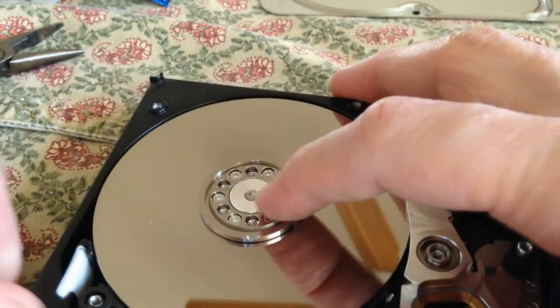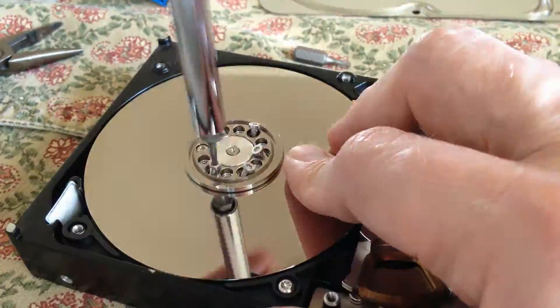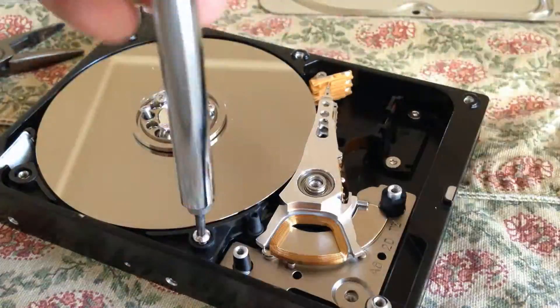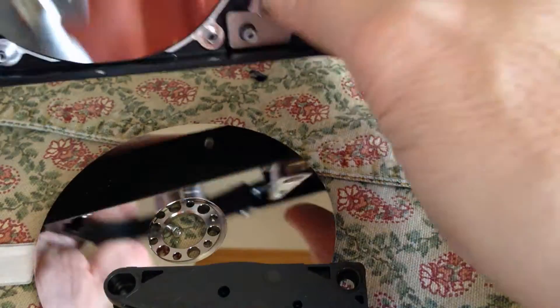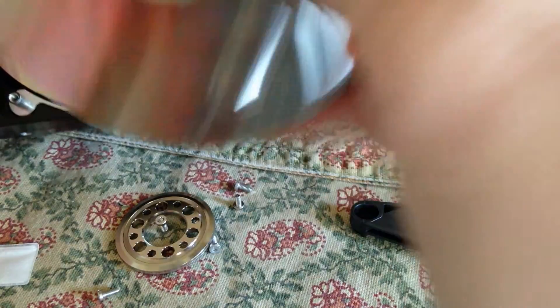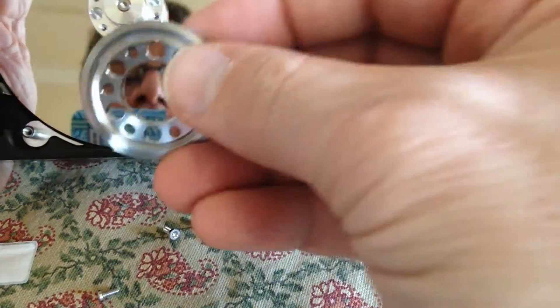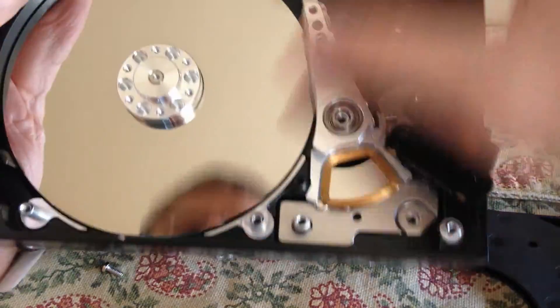There's one screw at the bottom, and then there are a bunch of screws here for the platter, so let's take apart the platter. For the platter we're using a Torx number seven. There's a lock-down ring. Sometimes the armature comes out easy, sometimes you have to force it.